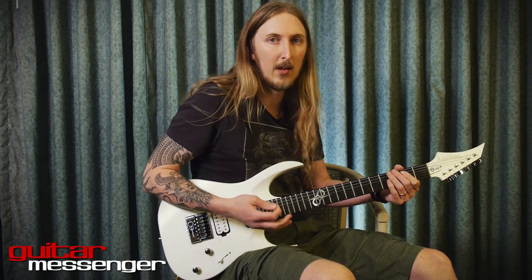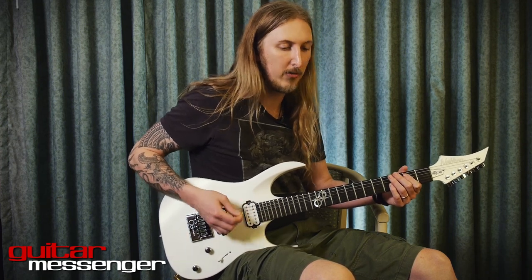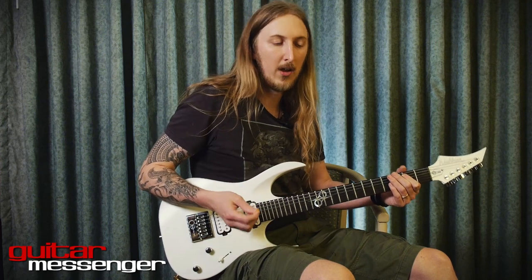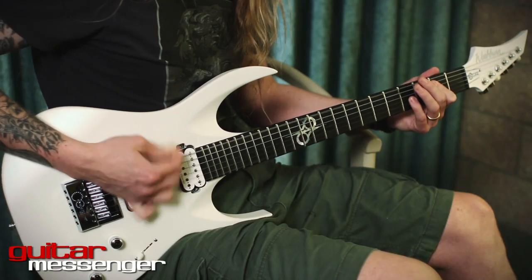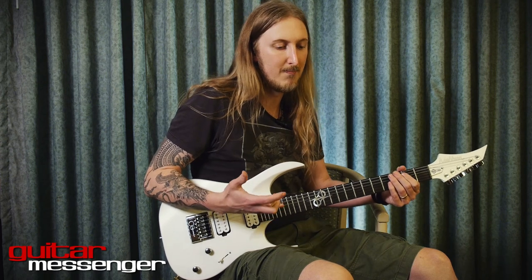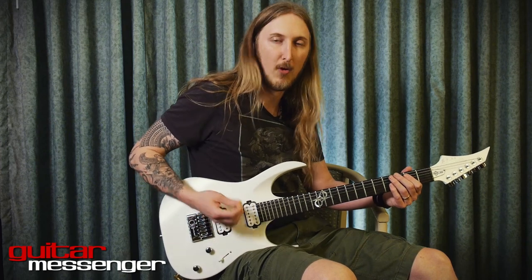What that's going to do is you're just going to get faster and faster with your down picking. When you have a simple riff — a simple chug — it will always sound better if you play only downstrokes. It kind of loses its fierce attack otherwise. So doing it down picking all the time is more fierce.